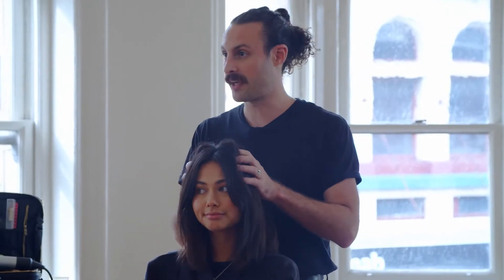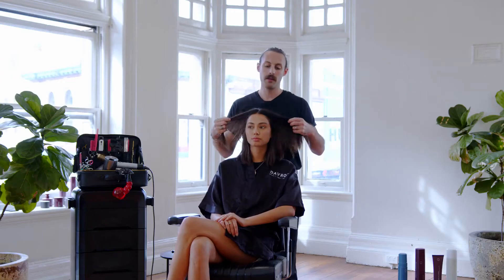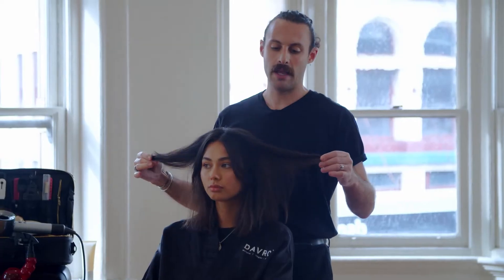Hi, Bridget. Hello. Into the mic, please. Hello. We're going to be doing a cool girl kind of rough textured hairstyle for Bridget. Bridget's got pretty frizzy hair and a lot of it, so I want to work with something that'll give it a heavier feel.